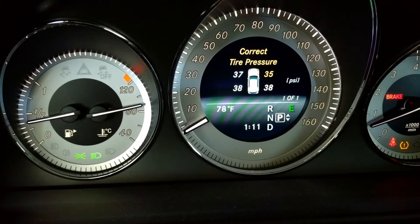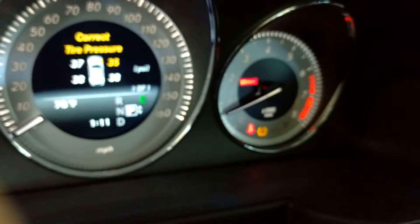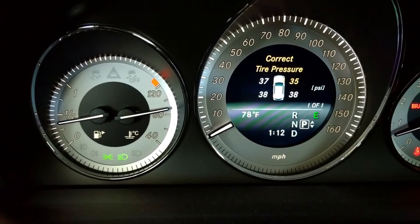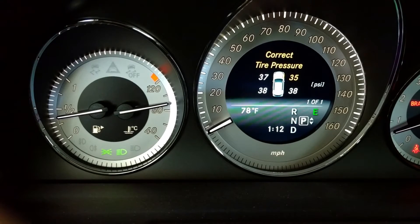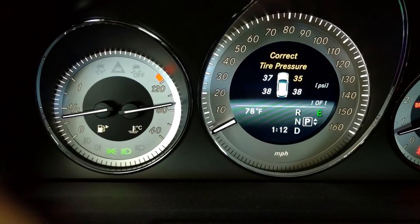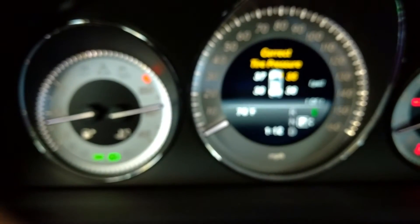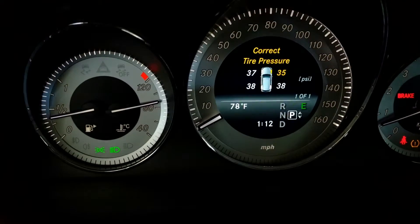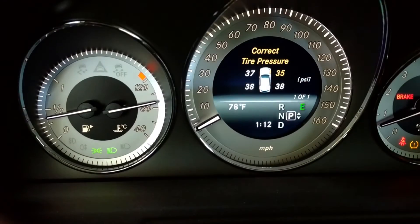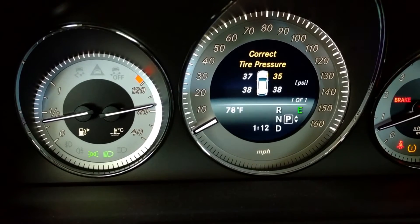So here's where we're at: the tire pressures did come up and the warning did come back. Each tire's pressure came up like a couple pounds, give or take — maybe three or four pounds actually. But I'm still getting a problem with the right front. I'm going to check them again and I think they're all going to be fine. So I may have to get that right front sensor replaced.